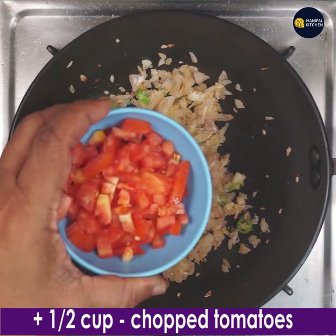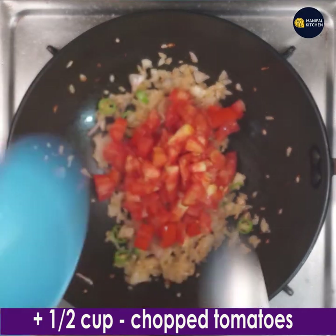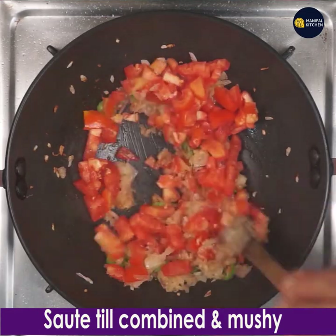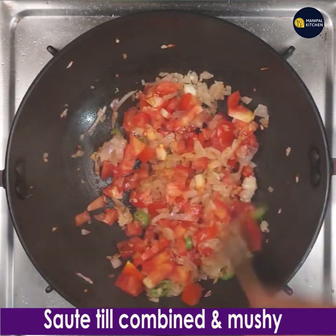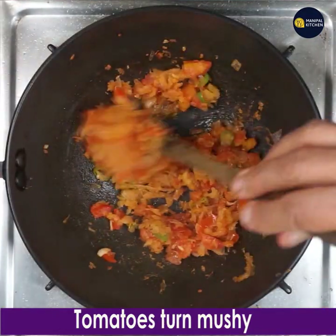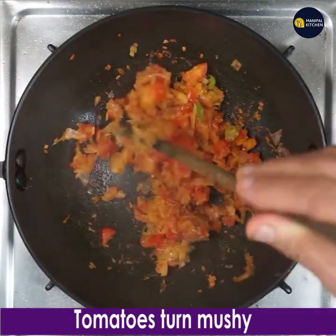Add 1 and a half cups of chopped tomatoes and keep stirring till the tomatoes turn mushy and combine with the other masala. Now see, the tomatoes have turned mushy.